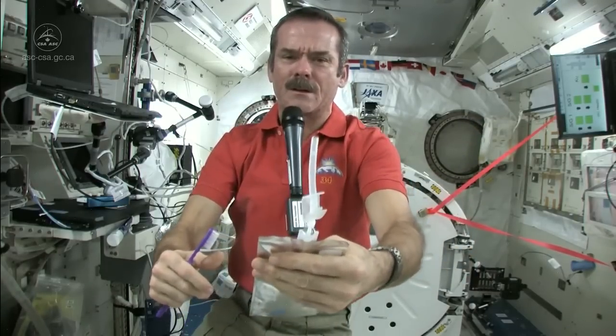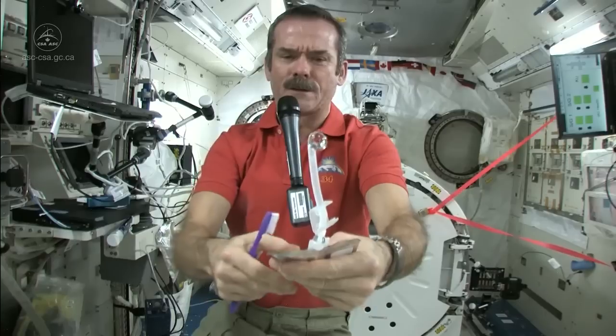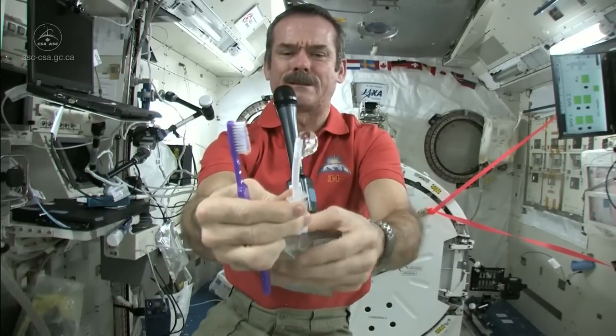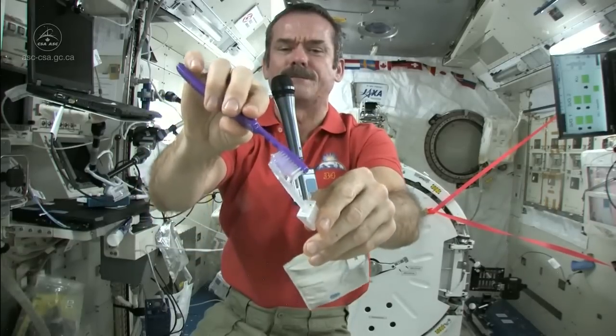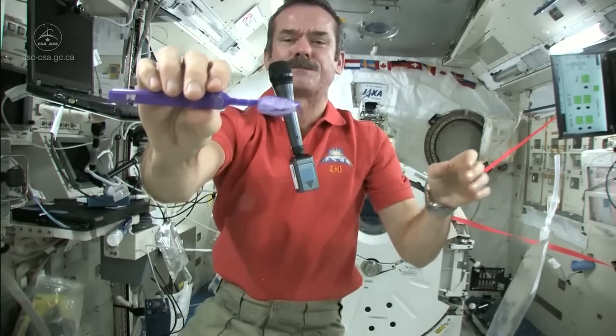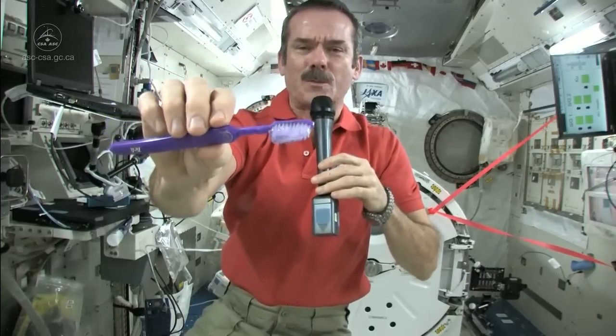First, we fill up a water bag with water, and this is what we're going to put on our toothpaste. Let me get a ball of water here — there's a nice ball of water floating on the end. Shut off the straw very carefully, and get my toothbrush wet. Toothbrushes soak up water nicely, so now I have a nice wet toothbrush.